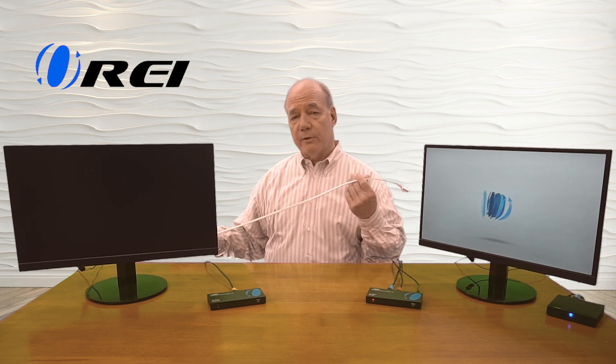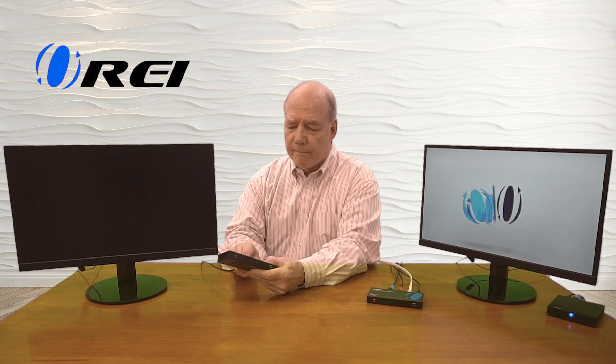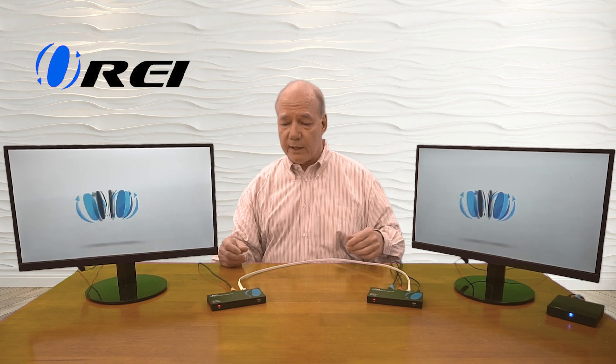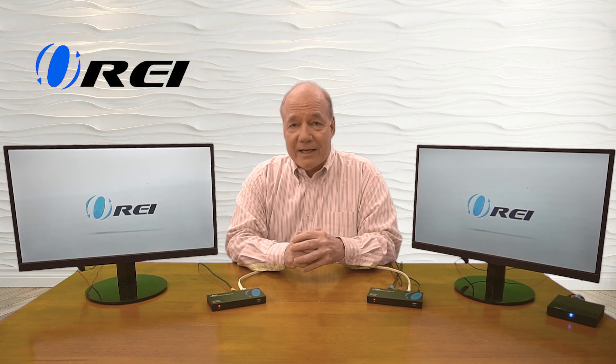I've got a short Cat6 cable here just to show you how it works, and I'll plug that into the sender module first. Now before I plug it into the receiver module, notice that the power indicator is off. Watch what happens when I plug this in — the minute I do, it comes on, because power is being sent over that same LAN cable. It starts a power-on self-test, checks the resolution of the monitor and the media being sent, makes whatever adjustments are needed, and you've got pictures on both monitors. It really is just that simple — an incredibly easy way to share content from a primary location to a remote secondary location with a single Cat5e or Cat6 cable.